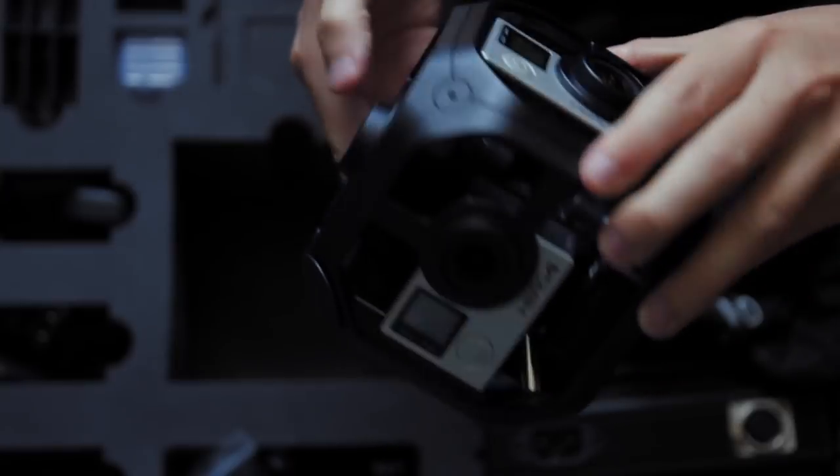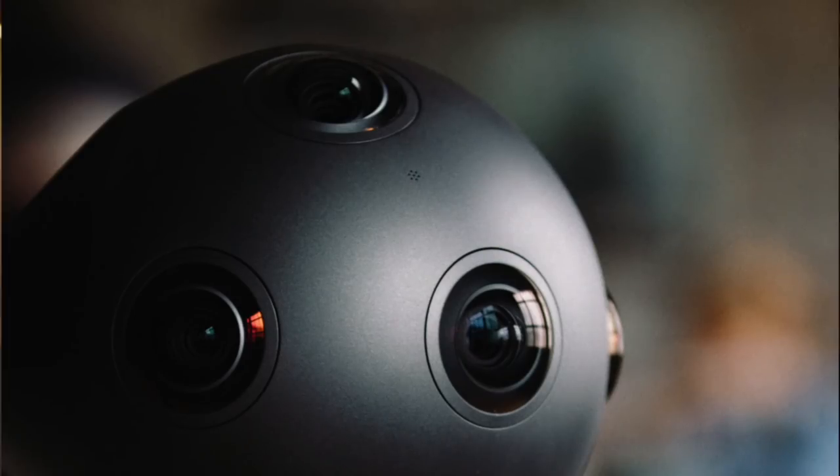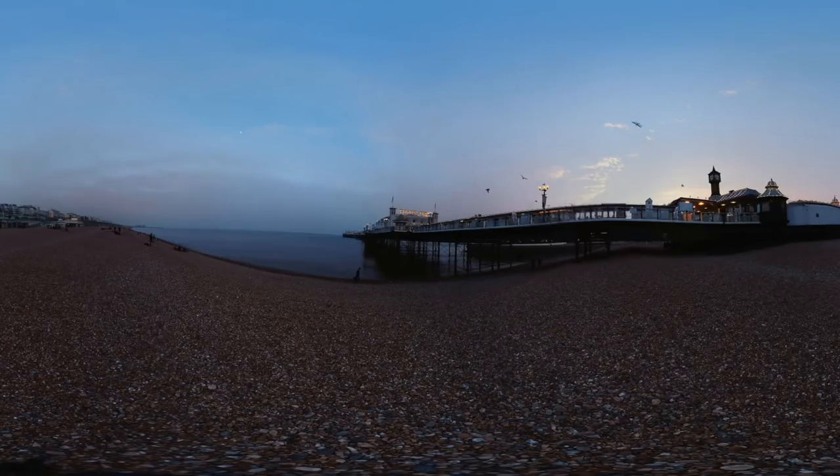Tip number eight: be careful with the seam lines. 360 cameras use anything from two lenses to six in the GoPro, or even more in the most expensive ones. They then join those files into a single video that covers all angles. Whenever you're joining footage there's a risk of things not lining up. The best way to demonstrate this is with our own two eyes — if you hold up your hand and focus on it, the background becomes double vision because our left eye is spaced apart from our right and sees a slightly different angle.